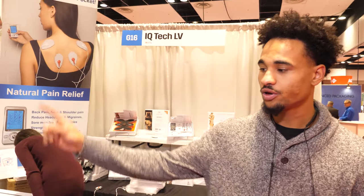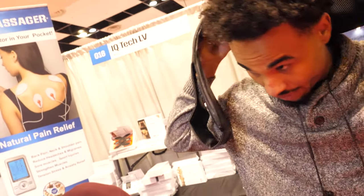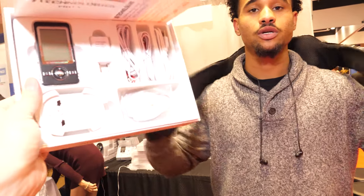My favorite treatment is shiatsu — it literally imitates a deep tissue massage via microcurrent. How much is the Shiatsu machine? Those are running $280 online plus tax. And the Pro 5 is $550 online.